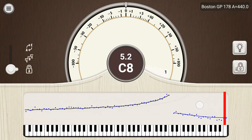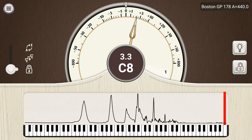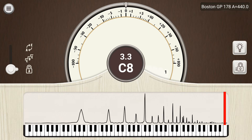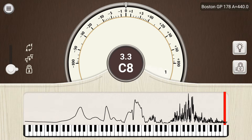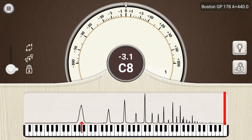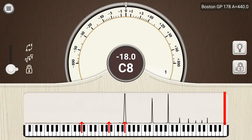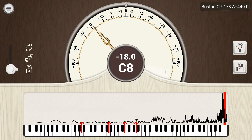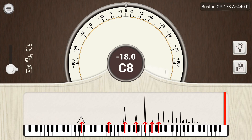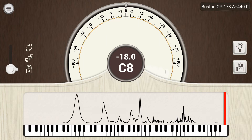By swiping to the left or right, you reveal two other graphs. On the left, you have a frequency spectrum graph that shows the acoustic power for all the frequencies over the range of the piano. For example, if I play A2, I would expect to see multiple peaks in the spectrum, one for each harmonic of A2. There should be a peak at 110 Hz, another at 220 Hz, another at 330 Hz, another at 440 Hz, and so on up the harmonic series for A2. The relative strength of each harmonic is what determines the timbre or tone quality of a note.